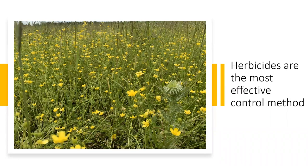Whenever possible, it's usually best to use an integrated weed management strategy, meaning a combination of mechanical, cultural, and/or chemical control methods. Unfortunately, in this case with buttercup, we've not seen effective results from mechanical control. And because of its toxic properties, grazing livestock choose to avoid it. So our most effective control often comes from timely herbicide applications.